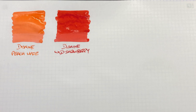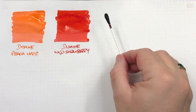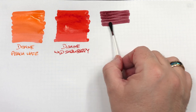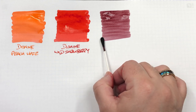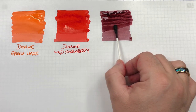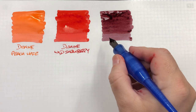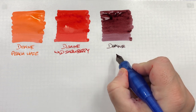The next ink is Diamine Merlot — more of a wine red, wine-colored ink. It's something I got because I do like wine and red wine. It's just an ink I haven't used a lot, mostly because I tend to like the brighter red inks rather than the darker red inks.